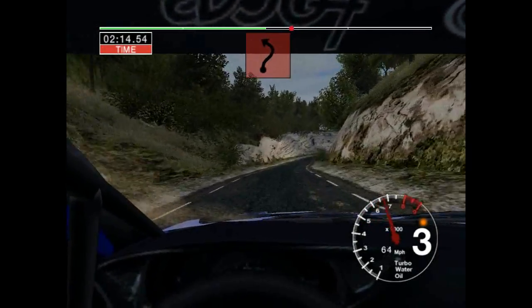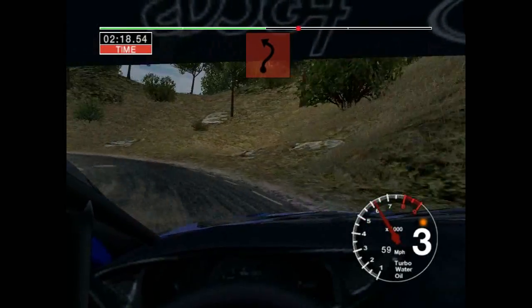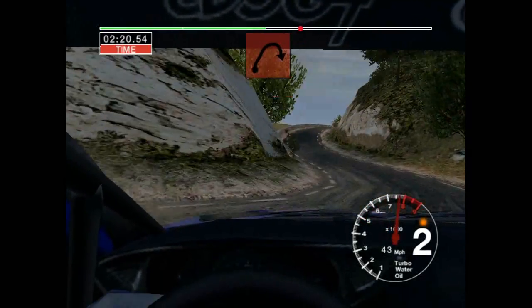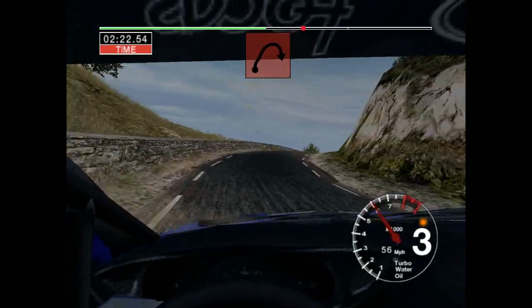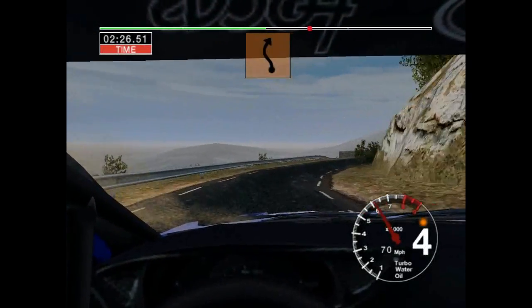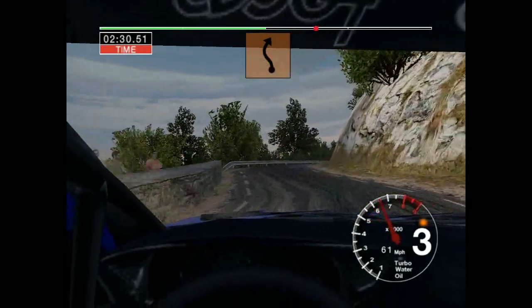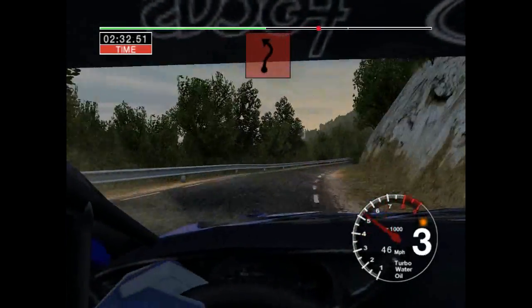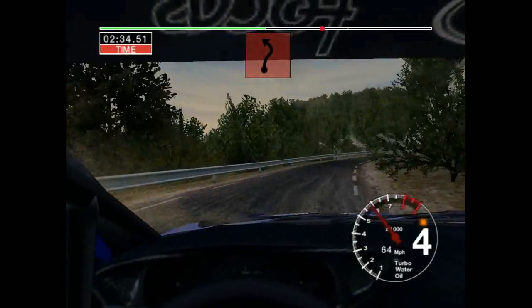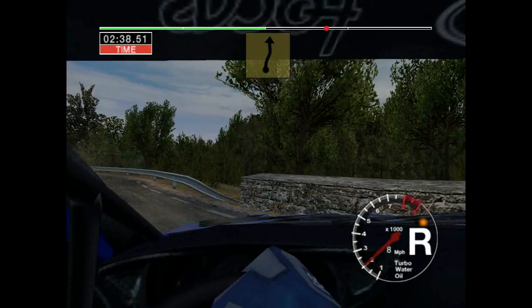Six right and left and long three right. And six right and six left and three right. 30 long six right and long two left. To six right and left, straight 70.